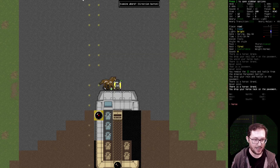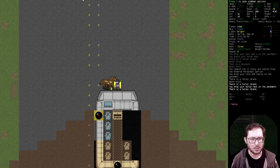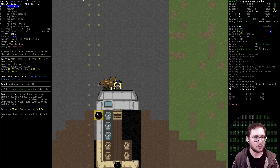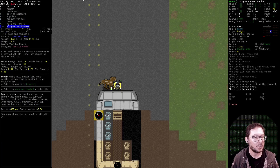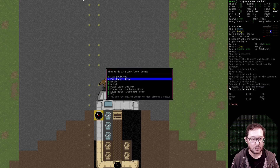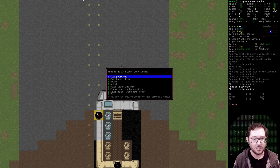Just to make sure, drop the horse tack and now try it. Oh, maybe I do need to be wielding a thing. So wield the yoke and harness. I cannot add it to the horse — there's no option here to attach it to the horse.